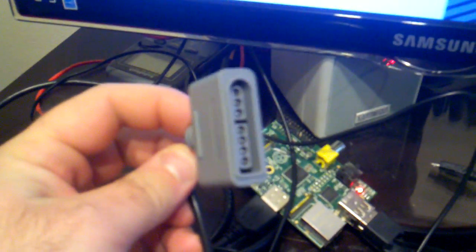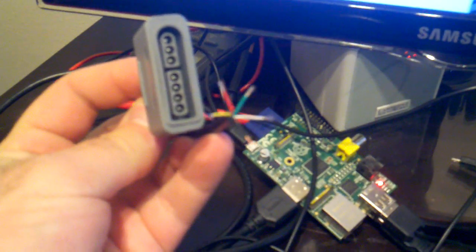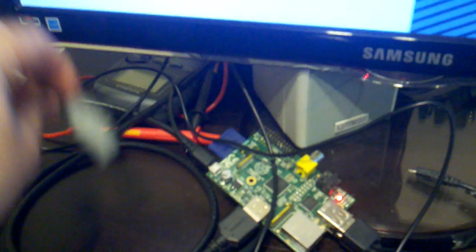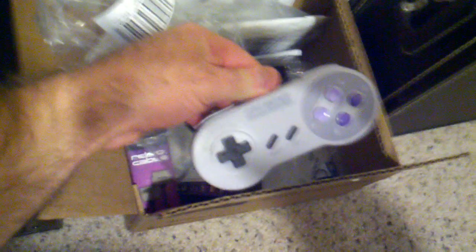On my Raspberry Pi there's a Super Nintendo connector I'm going to wire to the GPIO pins and get it so I can use a real Super Nintendo controller. Here's what I got so far.